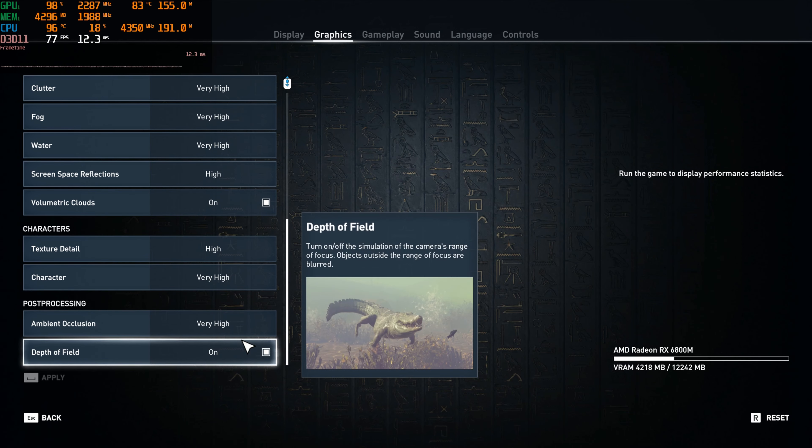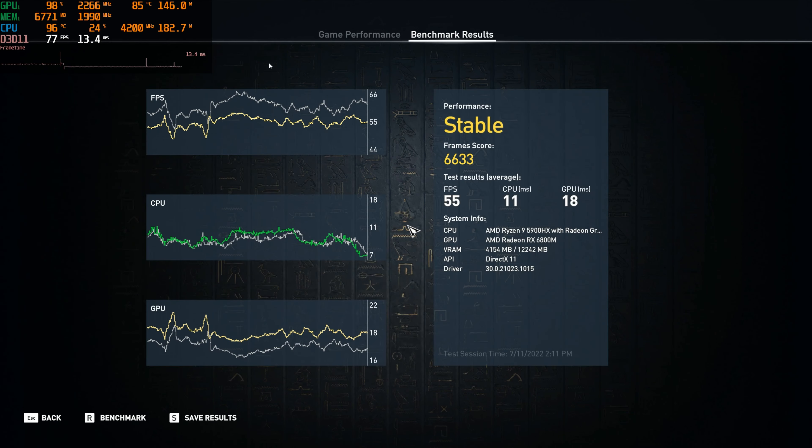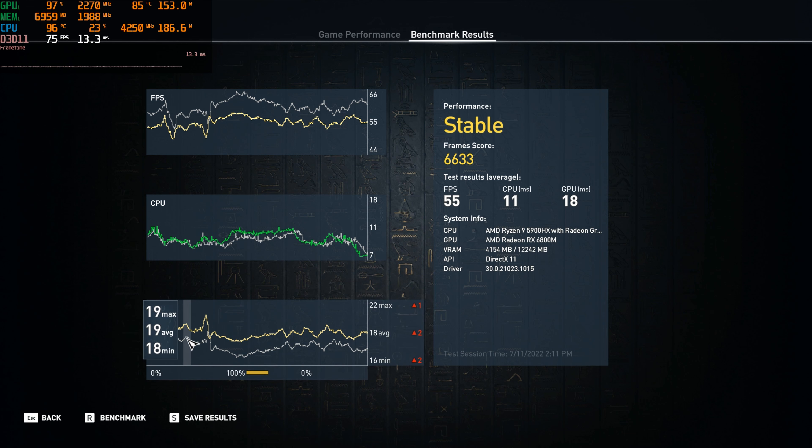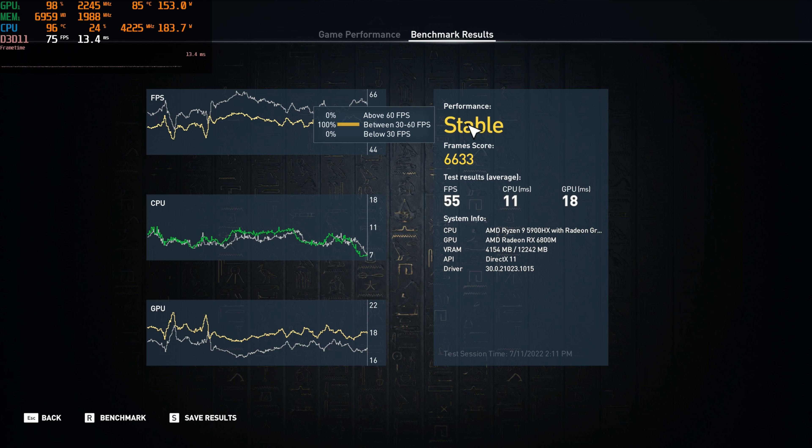We've just reached the bottom of the settings, so it's time for that benchmark. The test is all done — as you can tell, we've gone way under 60 a lot of the time, but it doesn't look stuttery; it looks pretty consistent. It says stable — we're getting between 30 and 60, didn't get below 30, so that's good. We averaged just under 65 for our frame score.